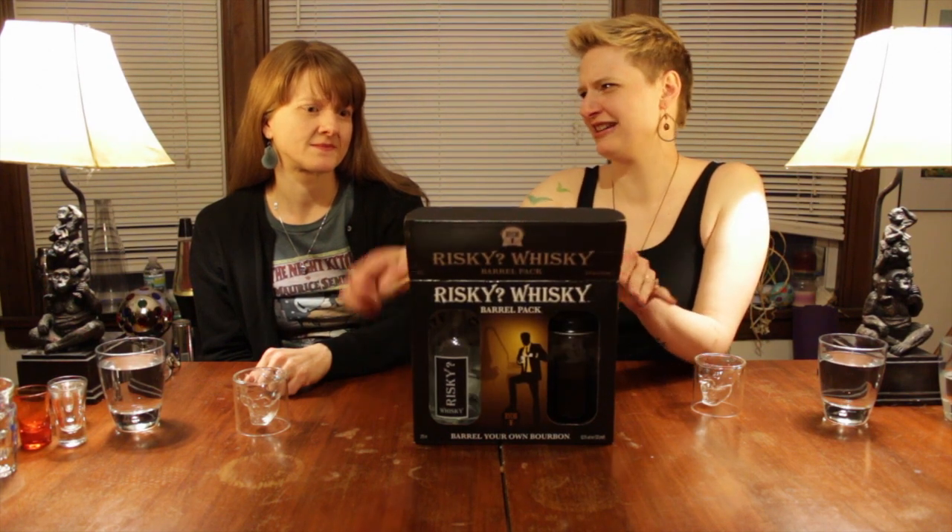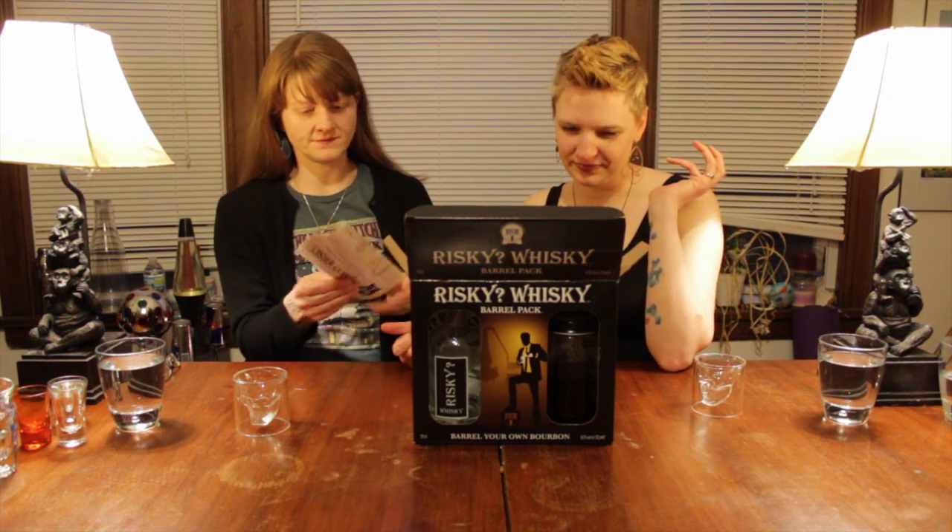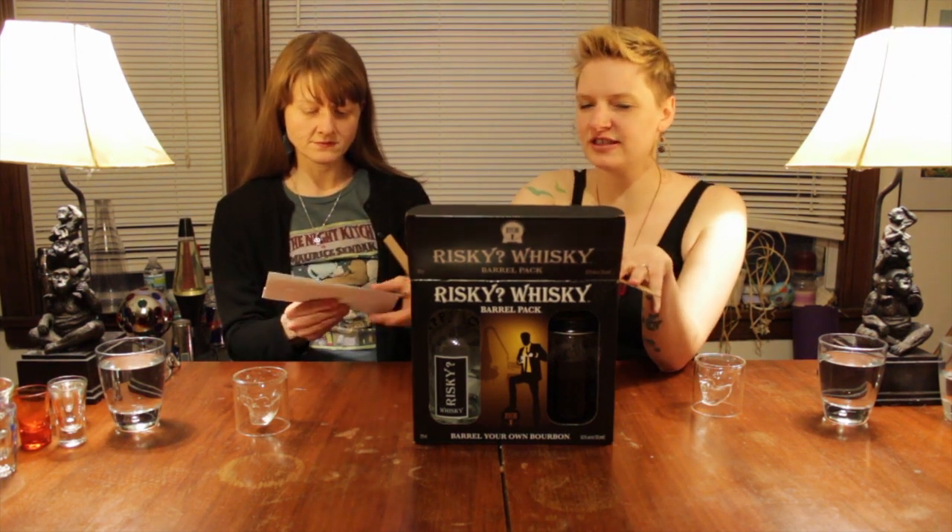Wait, that was August? So that's been nine months that we've been aging it. How long does it say to age it? I think as long as you want. I was satisfied with the taste before, but we wanted to keep it going.